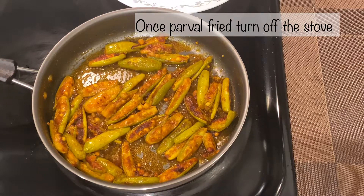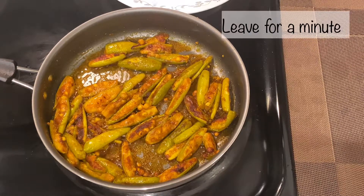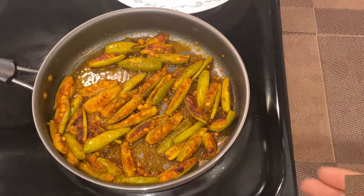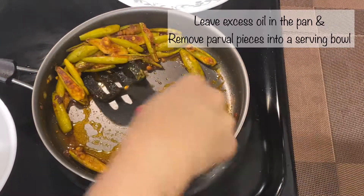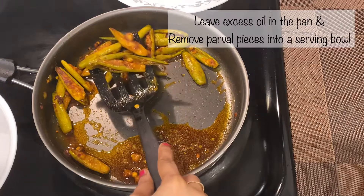Once parval is fried, you can turn off the stove and leave for a minute. If you need it more crispy, you can fry for another 5 minutes. Leave excess oil in the pan and remove parval pieces into a serving bowl.